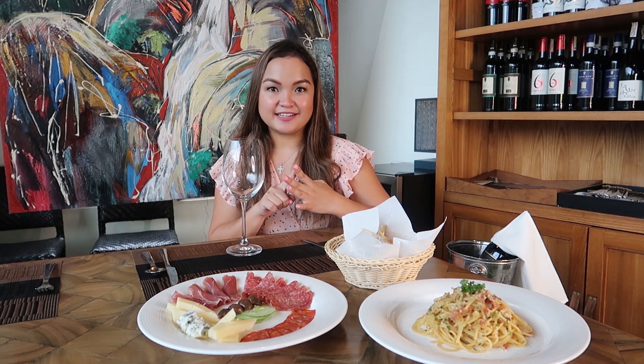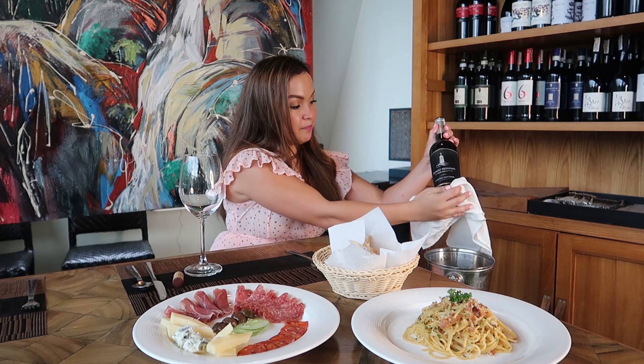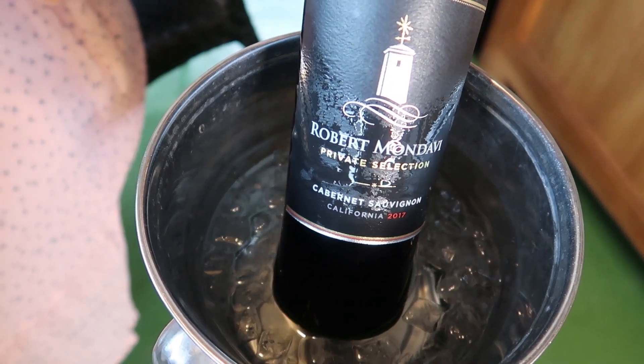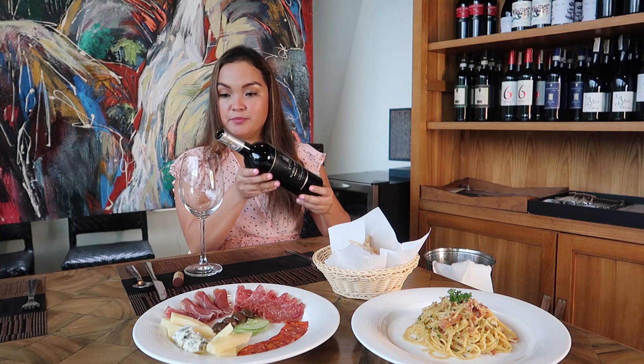Now we're ready to taste the wine. There are four steps in tasting the wine: look, smell, taste, and give the verdict. For my wine tasting, I will be tasting a Robert Mondavi Private Selection Cabernet Sauvignon, California 2017. So I'll be pouring it.